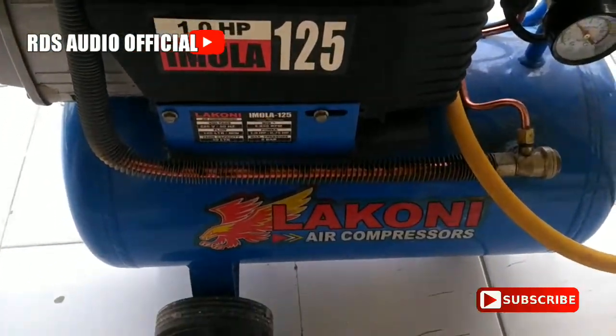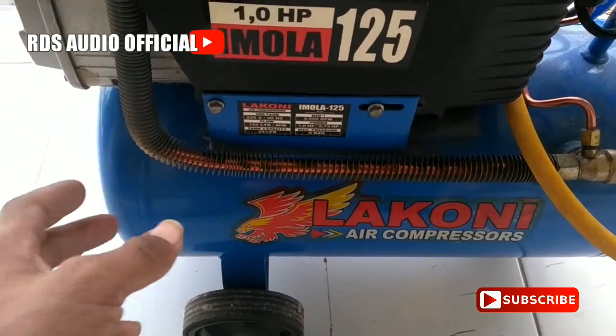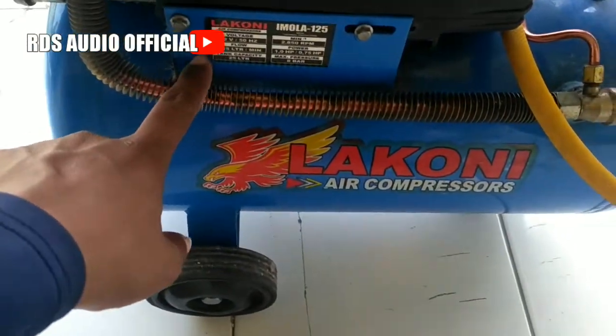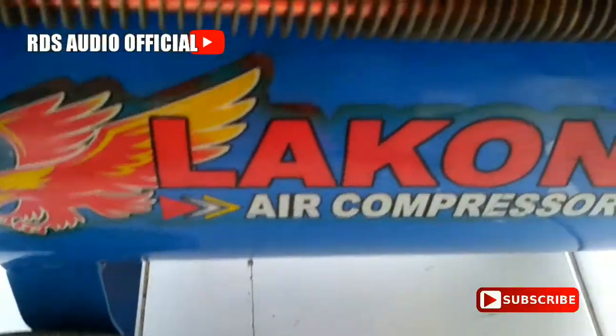Assalamualaikum warahmatullahi wabarakatuh. Jumpa lagi bersama saya di DS Audio Official. Kali ini review Air Compressor Lakoni.